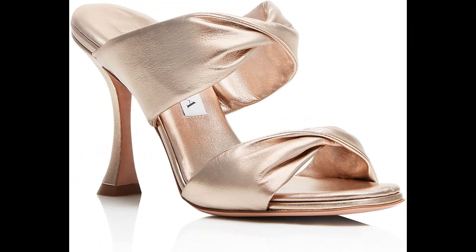Aquazzura Nappa leather imported. All eyes will be focused on you wearing our Twist Sandal. Meticulously crafted in Italy from smooth nappa in fresh mint color, the backless style features two straps that twist for an eye-catching effect and is finished on a slim, curved heel. Let them elevate everything from denim to dresses.